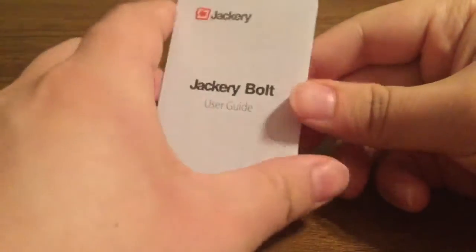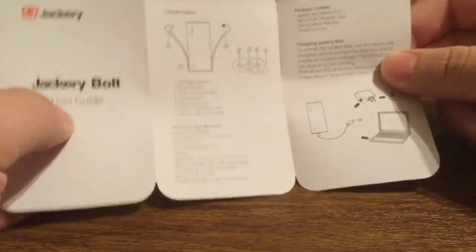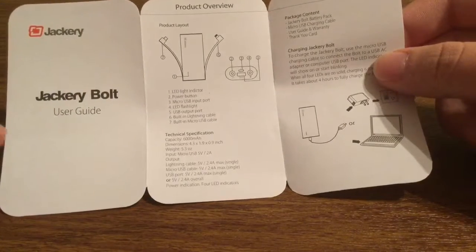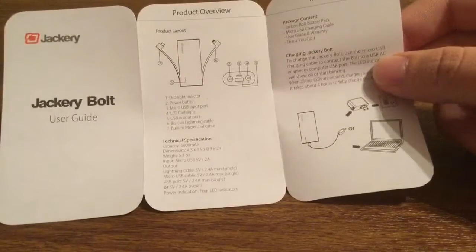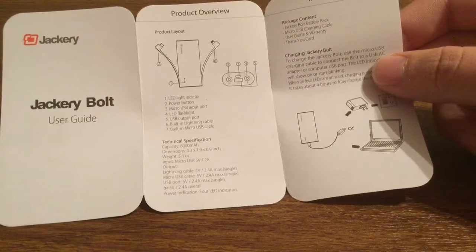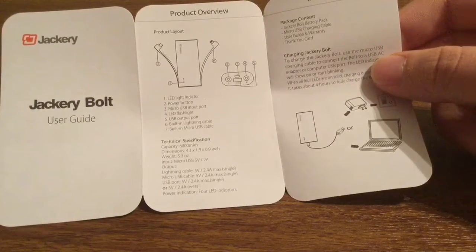Next you get a quick Jackery Bolt user guide, which is what I'm going to show you today. Inside you should get an LED light indicator with a power button, a micro USB input port, an LED flashlight, a USB output port, a built-in Lightning cable, and a built-in micro USB cable.